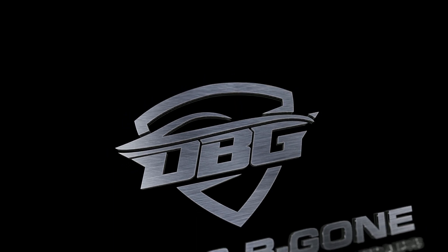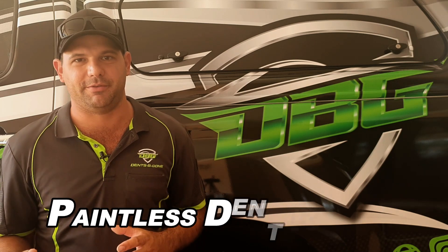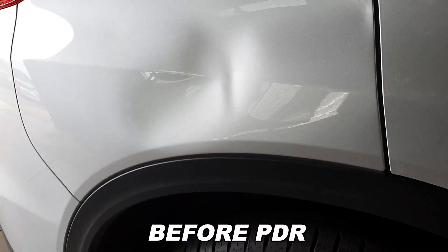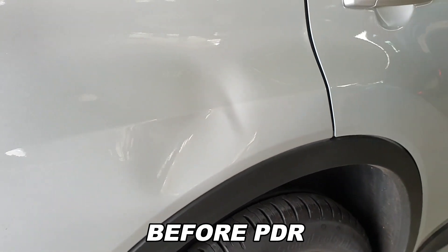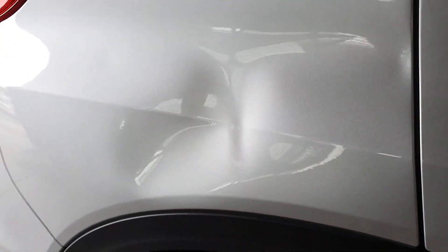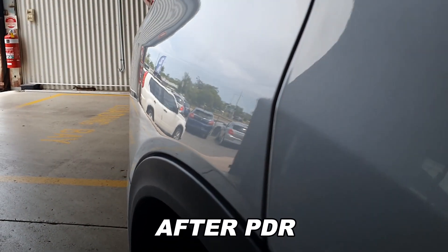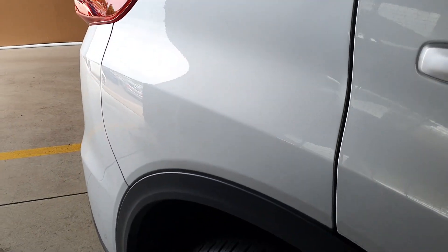PDR stands for Paintless Dent Removal. It's the method of repairing dings and dents in a car's metal body panels where the paint is still intact. For us to get a good result, we really need that paintwork to be in good condition — that way, once we've repaired the dent, it looks like nothing's ever happened.